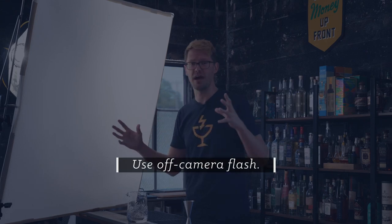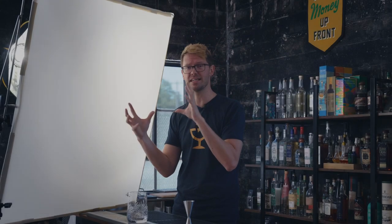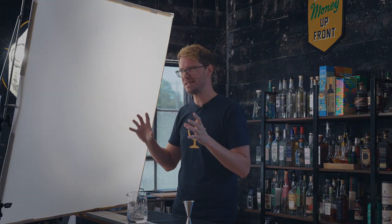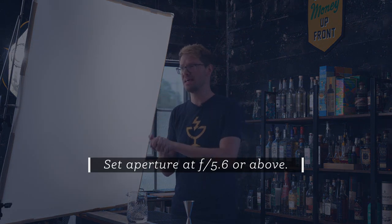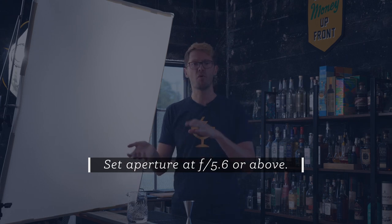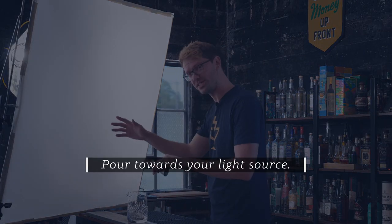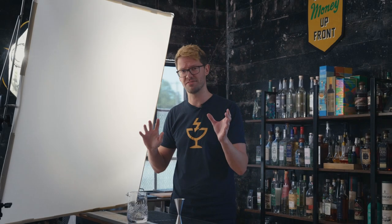So three takeaways for you. One: try and use off-camera flash when you're photographing motion — this allows you to easily capture action or those little details like liquid and zest, and makes those little things really stand out. Number two: set your aperture to not too wide open — I would recommend anything above F5.6 — this keeps your focus area a little wider so no parts of the liquid end up out of focus. Number three: I recommend pouring towards your light source, but at the same time, experiment with different angles and different lighting positions, and see what looks cool to you.